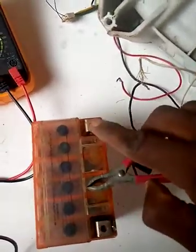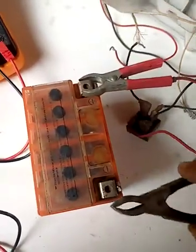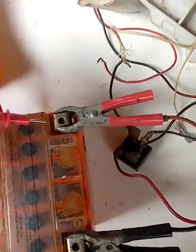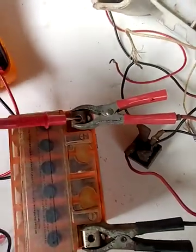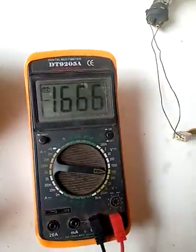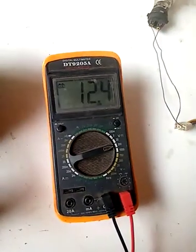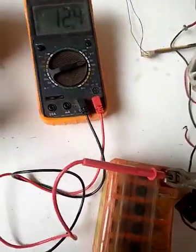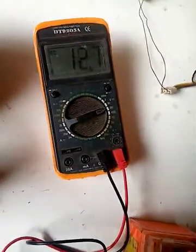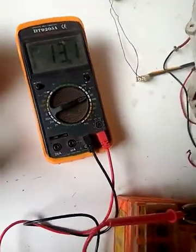This is the positive terminal — you can see it. Here is the negative terminal. Now I'm going to connect my meter. This is 12.4 volts from the battery DC. Let me demonstrate — you can see the battery is charging.